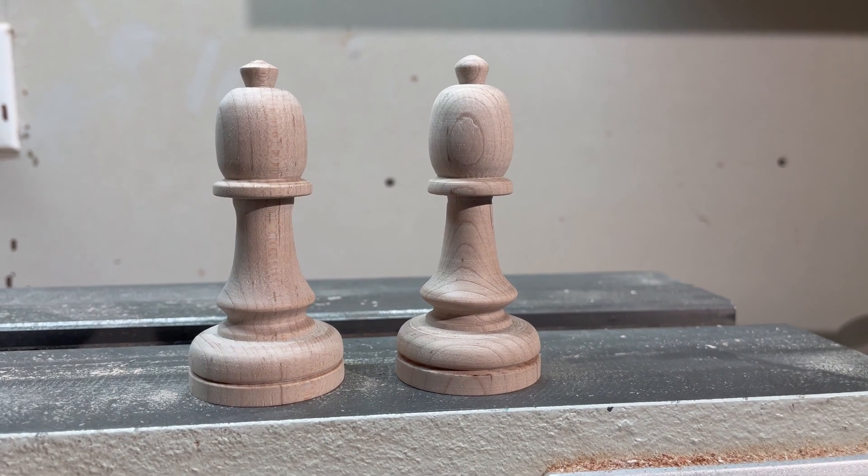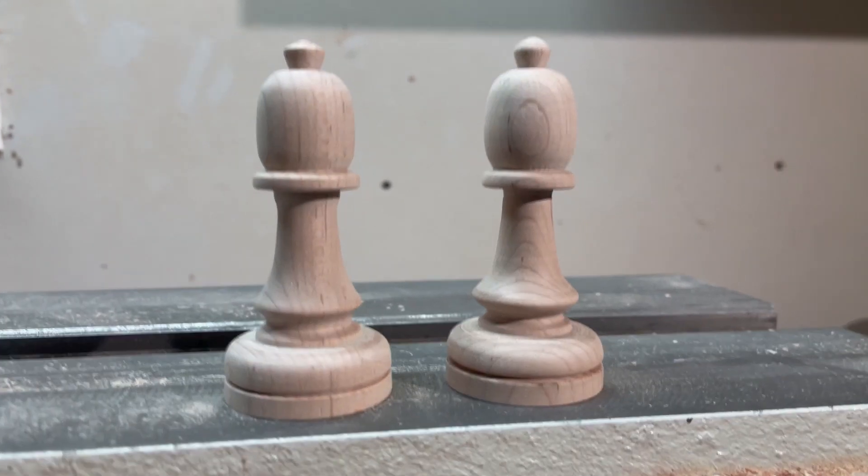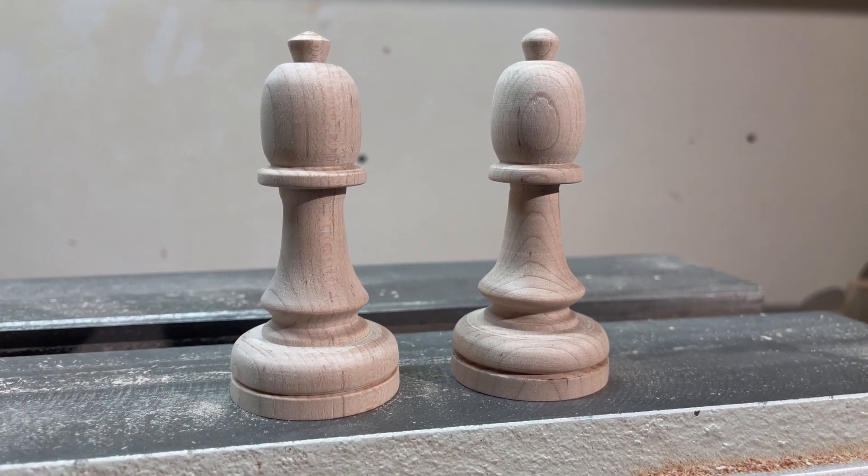Here are our two bishops finished, other than the slot which we have to cut across the top, but we'll do that on the bandsaw later.